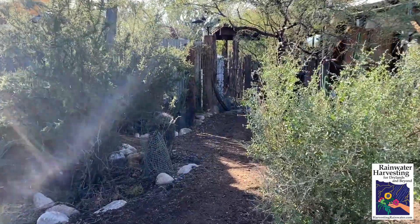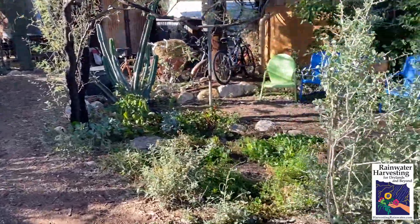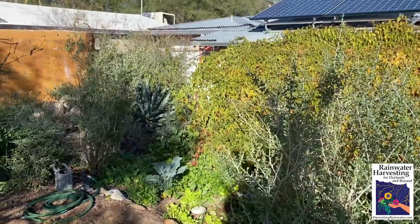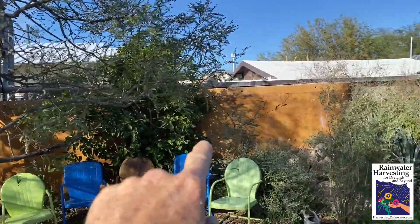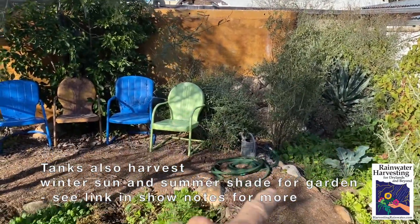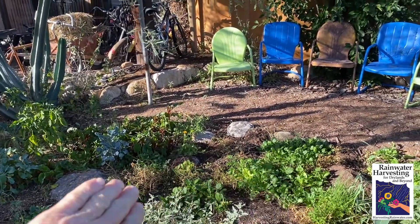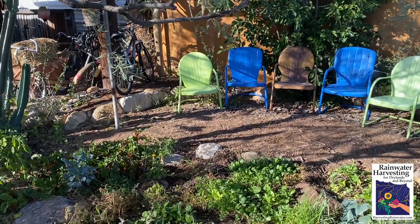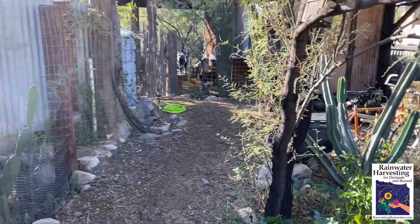We put the shower where it lures us past the things that need our attention, like our garden, which gets its water from the roof via the ferrocement rainwater harvesting tanks, and then gravity sends the water to the garden, which is planted within sunken water harvesting basins. The raised paths drain their water to the basins, thereby increasing the available water to the garden.